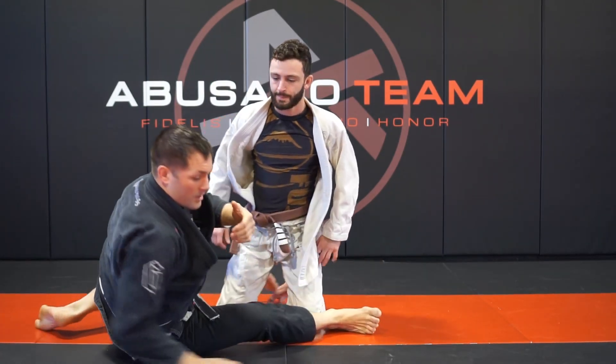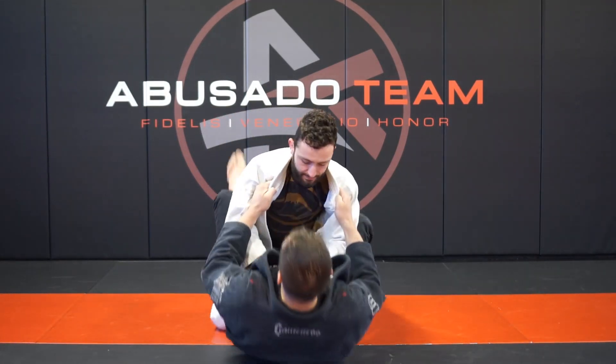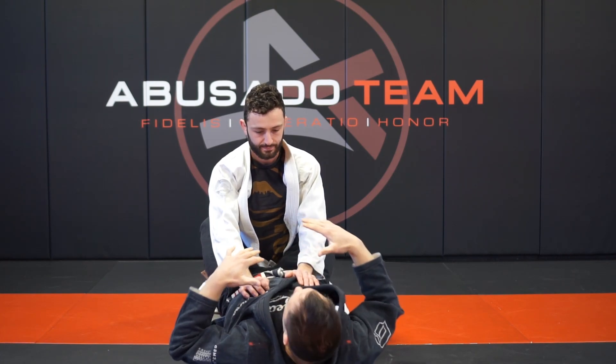Now I'm going to go over our full cross choke series from guard. This is your entire cross choke series from the bottom position — everything you guys need to know top to bottom.